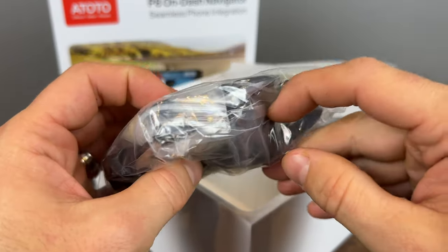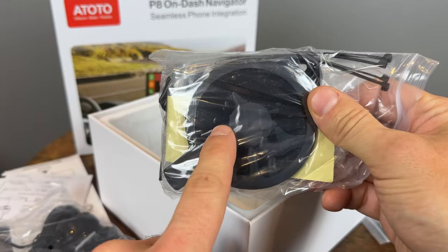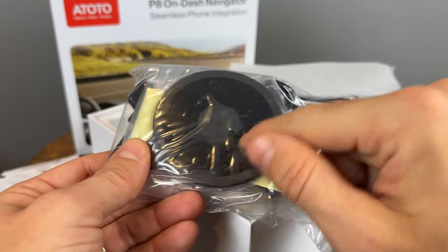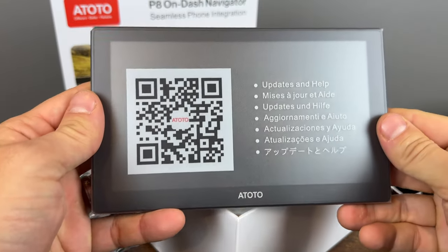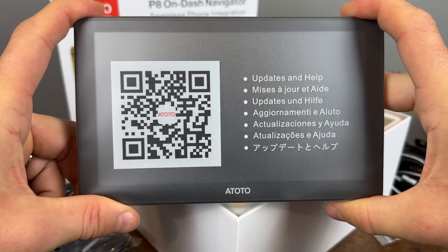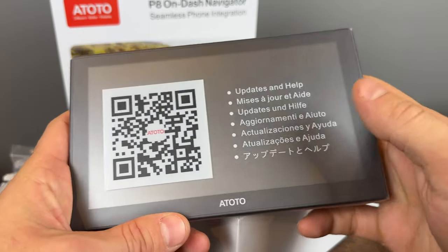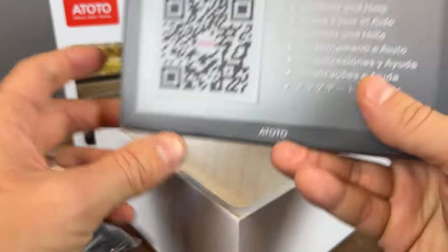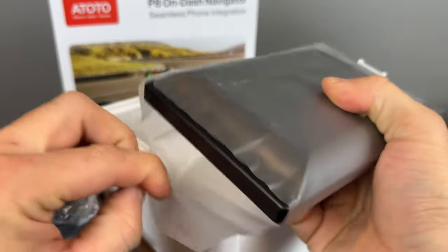We have the remote and the battery for it, a sticky pad so you can put it on your dash, then suction-mount the device to the sticky pad, some zip ties, and a few other bits. The device itself is not huge, which I like — it should fit pretty nicely on dashes and it's not going to be a 12-inch behemoth blocking half your view. There are also over-the-air updates: you can download an app on your phone and update the device wirelessly, which is very impressive.